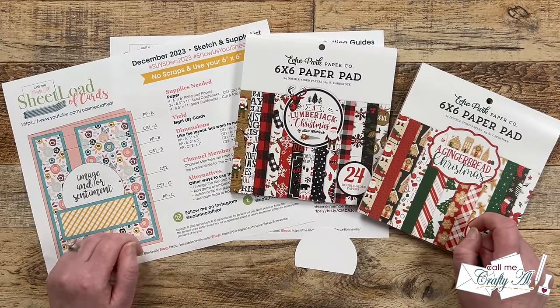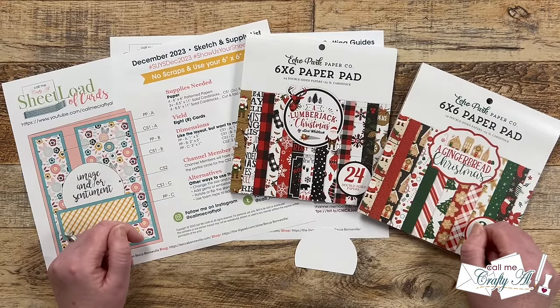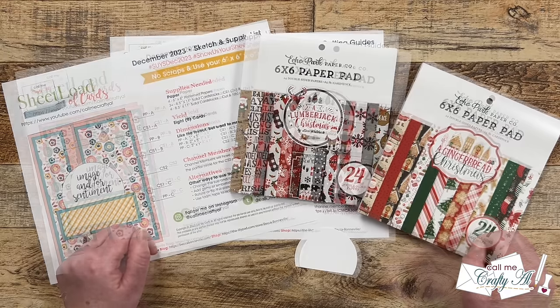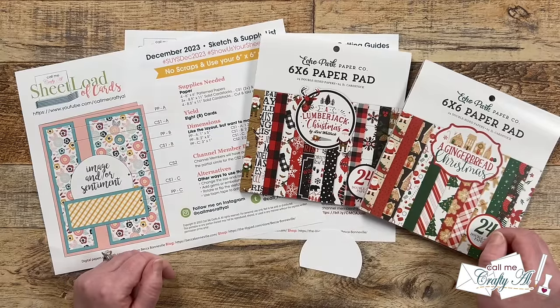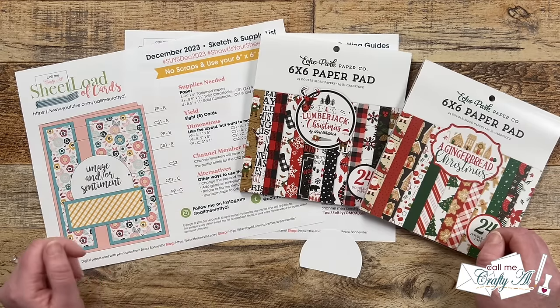Yesterday I shared a look at the brand new Sheet Load of Cards December 2023. This is a special edition in a couple of ways — we will be using six by six pattern paper and there won't be any pattern paper scraps left over. Using those four pieces of pattern paper and some cardstock for matting and card bases, you are going to yield eight cards if you follow the sketch supply list and cutting guides.